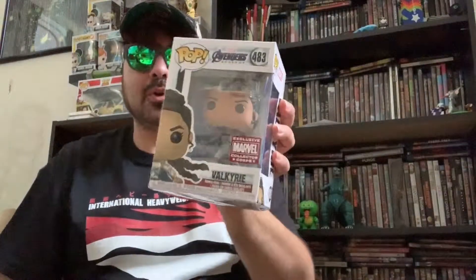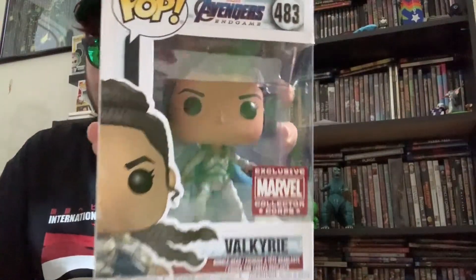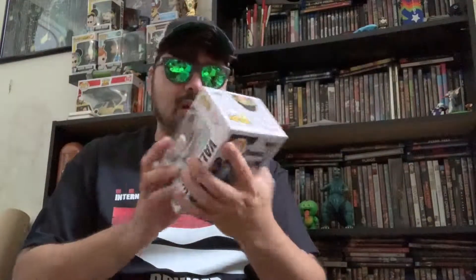Next up we got Valkyrie. She's holding a sword and her hair is blowing in the wind along with her cape, which is kind of cool, but I'm not really a big Valkyrie fan, so she'll probably go out for trade.